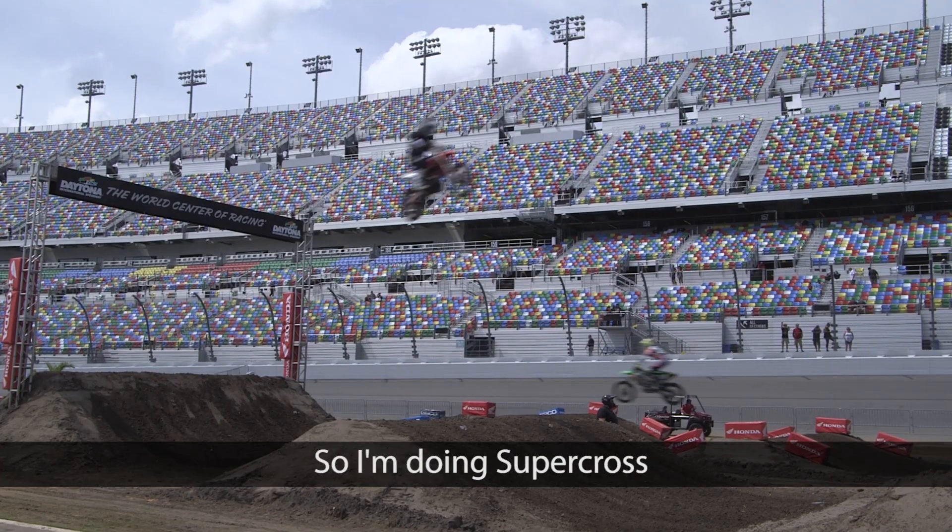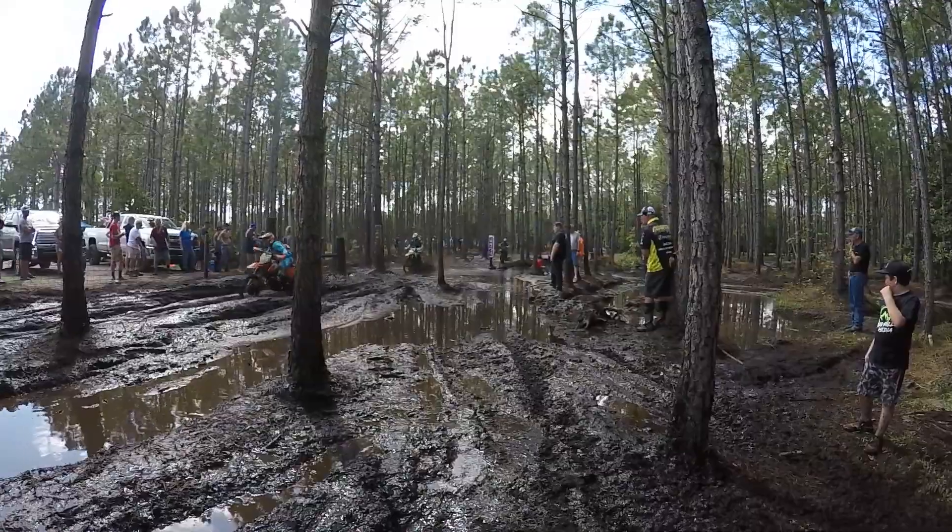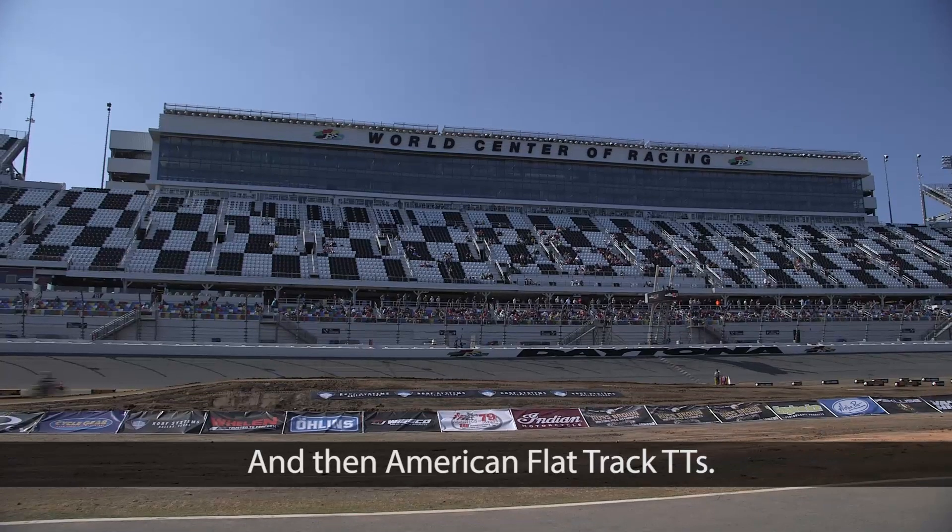Hey, I'm Ron Sipes. So I'm doing Supercross, the GNCC, and then American Flat Track TT.